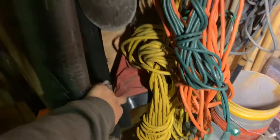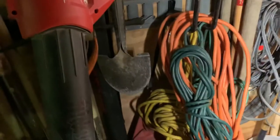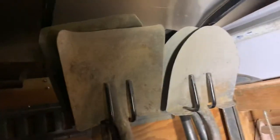We have our extension cords, and our seed spreader back there for grass seed, fertilizer, crabgrass preventive, lime, whatever. Up top we have our flat shovels — this is an old one, not sure why it's still in here — along with some brand new ones.